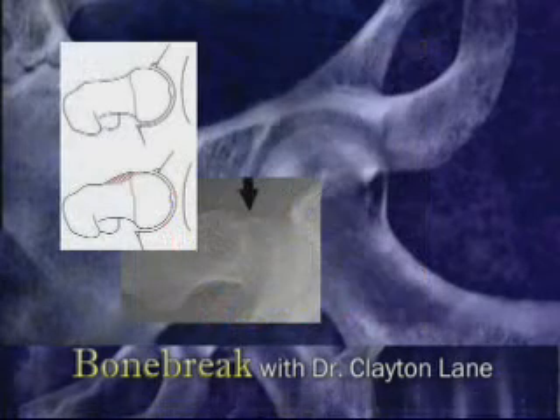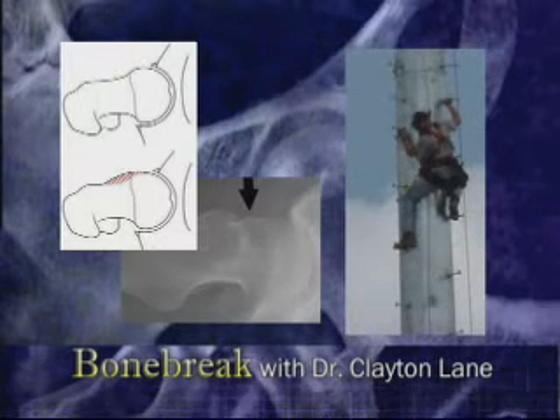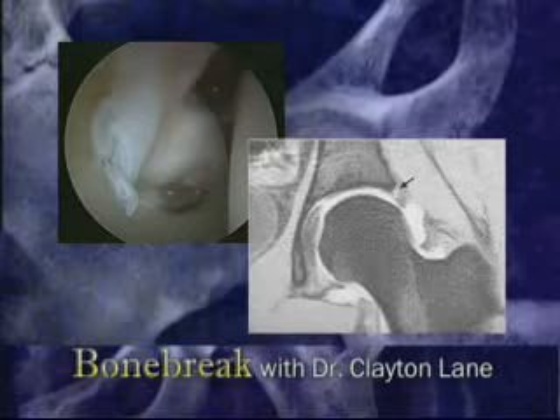Some people are born with or acquire a bump on the front of the hip called a cam lesion. In these people, when the hip is flexed to climb a ladder or rise up out of a chair, the bump pinches the labrum against the edge of the cup, causing pain. This contact can cause tearing of the labrum, which leads to increasing pain and popping in the joint.